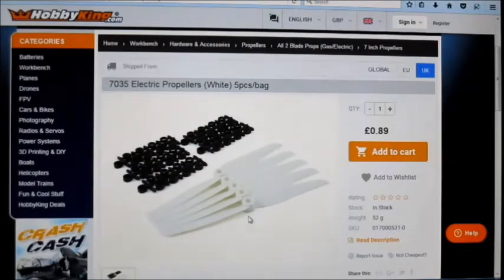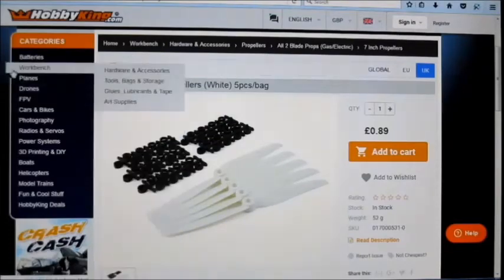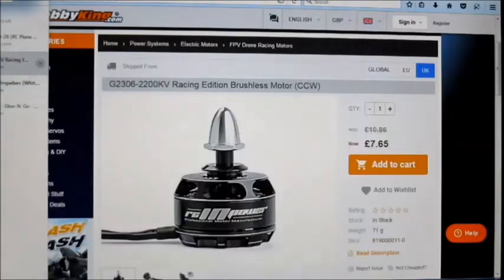It was running pretty easy on three cell. I wanted to run it on three cell because I've got some 2200 Zippy Compacts that I just don't seem to be using at the moment, so I wanted to use them in this build. But yeah, it just didn't have enough go in it. I tried running it on four cell and the motor could take it, but these propellers couldn't — they just started to warp terribly and vibrate the motor out of the plane.